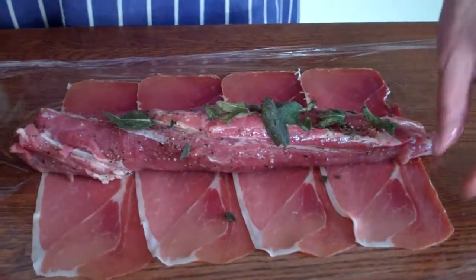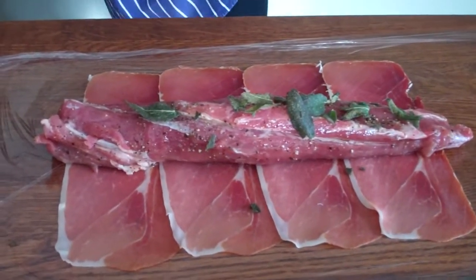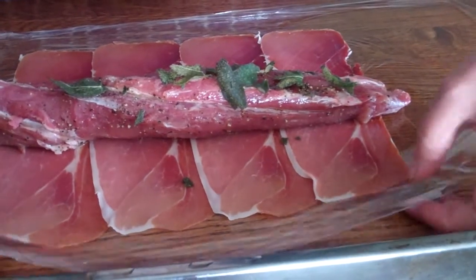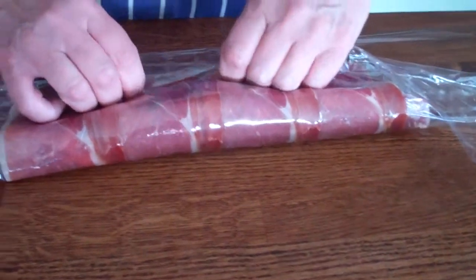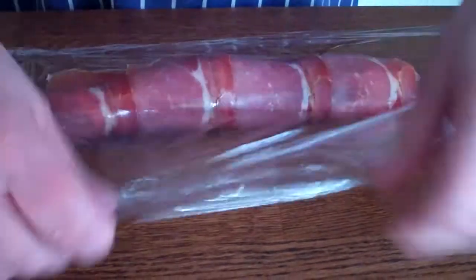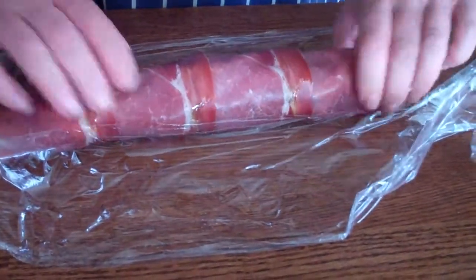The lovely calvados, which is apple brandy famous from the Normandy region of France, and then we're going to wrap it up as tightly as we can with the sage leaves in between. This keeps the shape, and we'll show you later on how we're going to cook them.